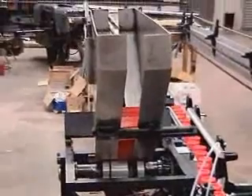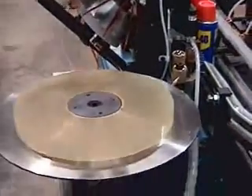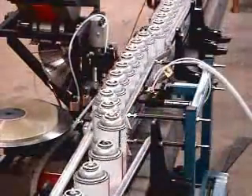Tubes are fed from the hopper into the tube wheel and onto the vertical double-sided belts. The tube taper is driven by an AC motor, gear reducer, and inverter, infinitely variable to match the speed of the can conveyor.